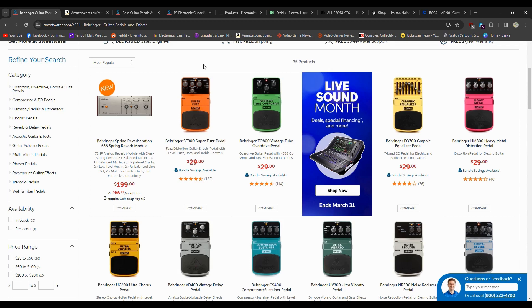However, when something like the Behringer TO800 is using the exact same chip as the Ibanez 808, then maybe if you really want the branding of the original, sure, I can understand justifying spending the money. But if you're just looking for the sound and you're on a tighter budget, go with Behringer. Behringer makes really good stuff.